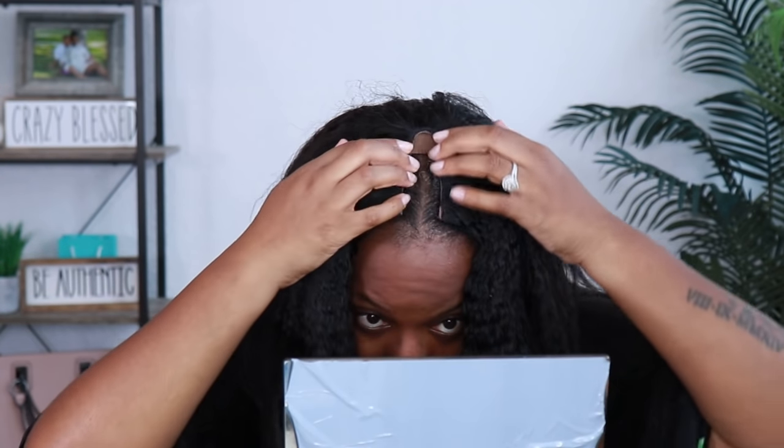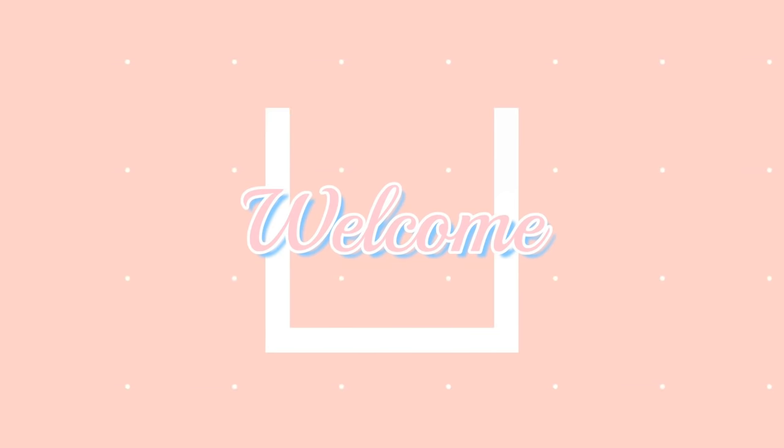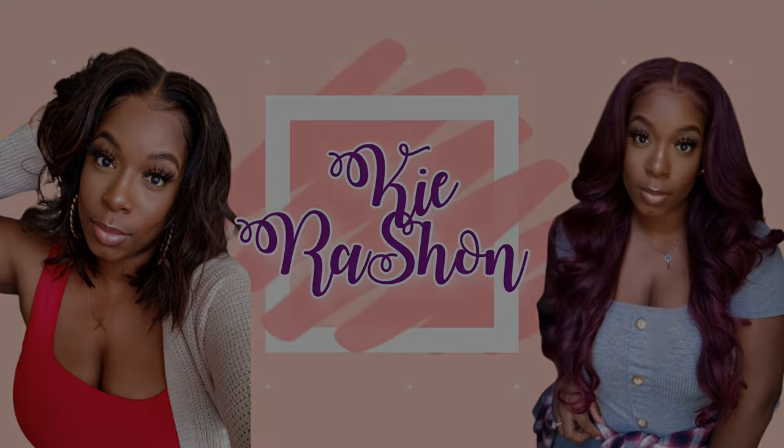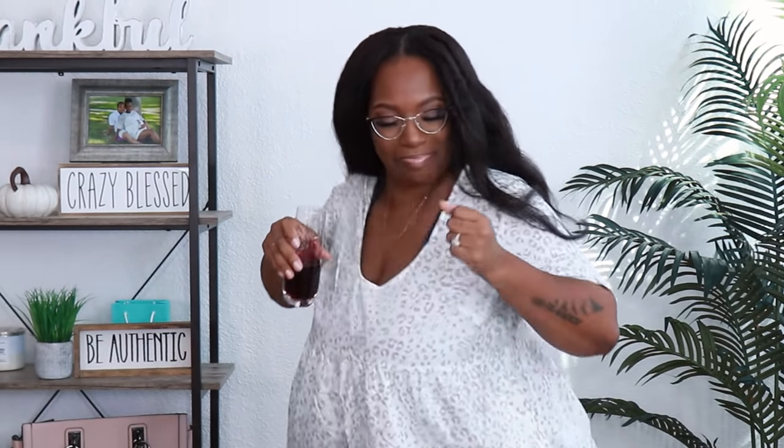I don't know what we gon' do or how we gon' do this. This looks horrible. Well hey y'all, welcome back to my channel. It's your girl Kyra Rashawn.